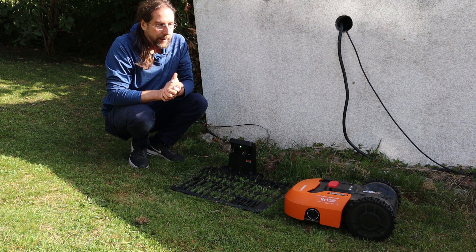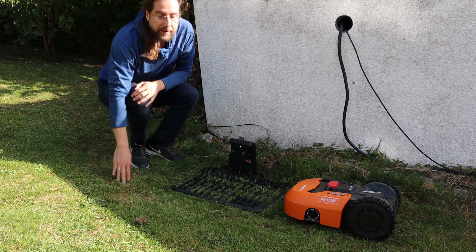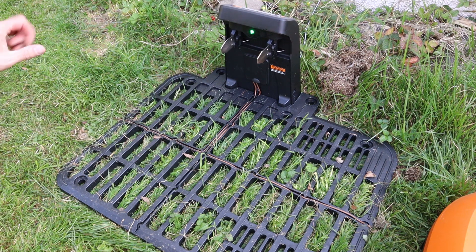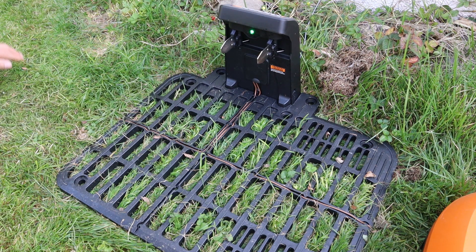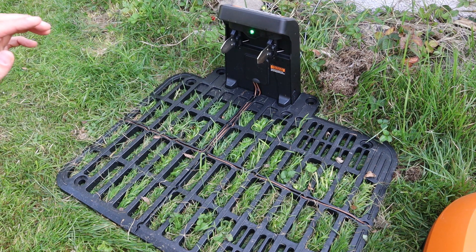To make it work, you have to install a wire all around your area. This brown wire goes out of the charging station and according to the manual, every 80 centimeters you put in a hook to hold it down on the ground — and the mower doesn't cut it, though it happened a few times. But when you have uneven grass or ground like I have, you end up using way more hooks. On my two fields I used over 200.